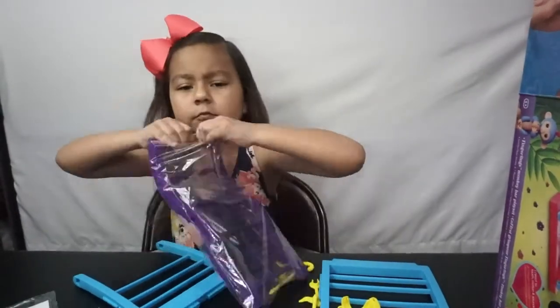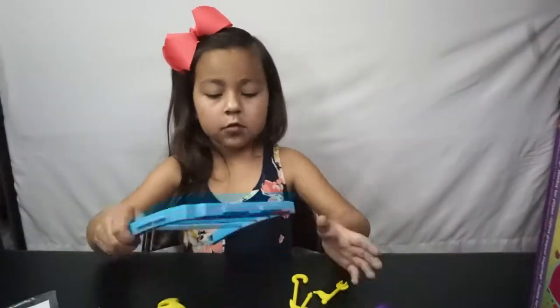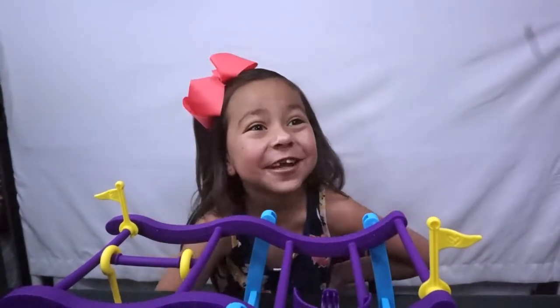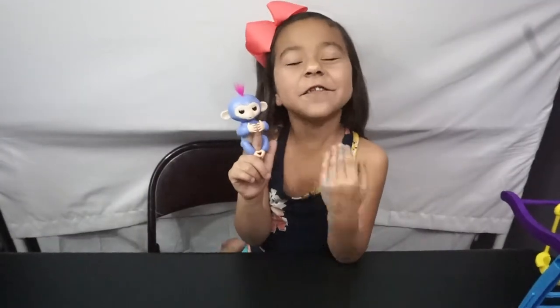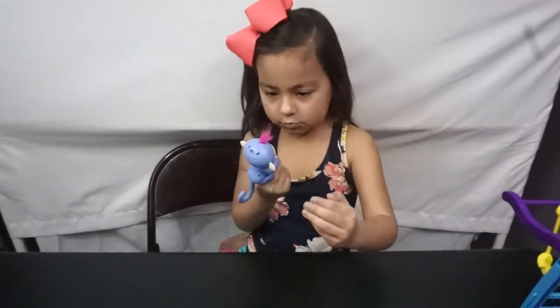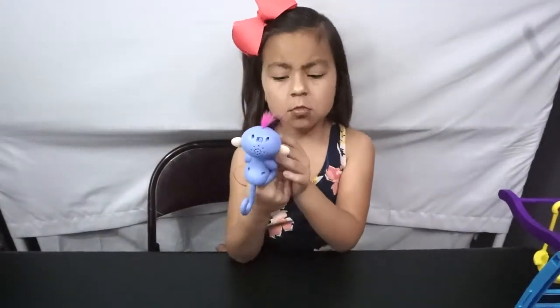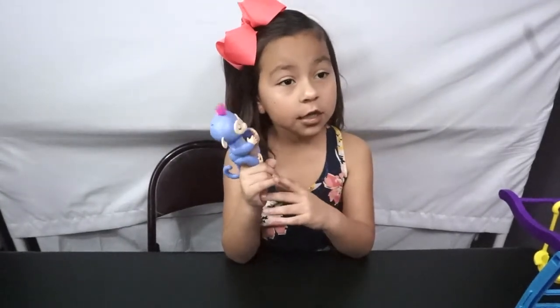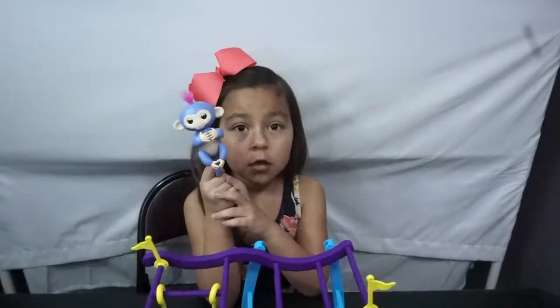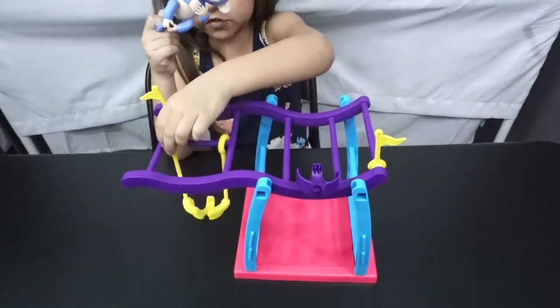Okay, that was quick. See mom, I told you I can make magic. She's new to the fingerling family, and this is a switch — let's see what she says. She is a monkey, and my other one is a unicorn. This is the fingerling playset, and this is a jungle gym. This is a swing, which can actually move, because you have like the hangers.